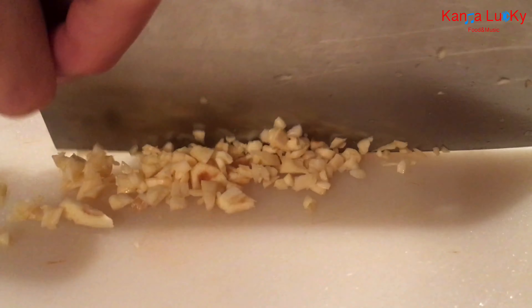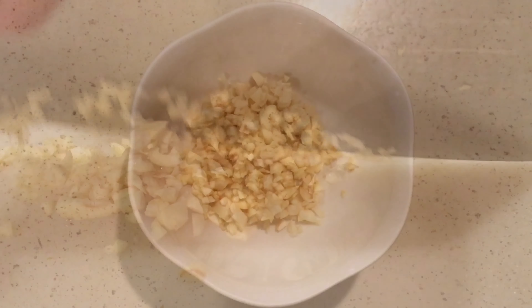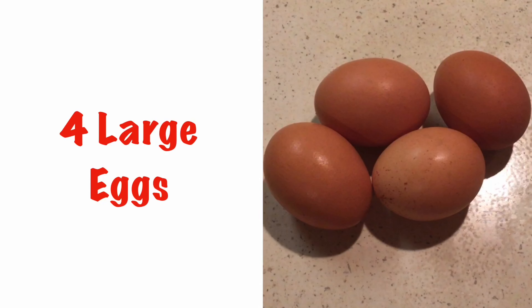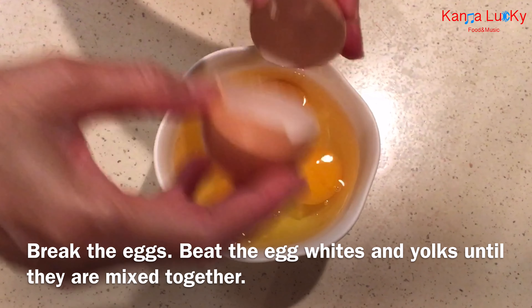Six garlic cloves, minced into small pieces. Four large eggs — break the eggs and beat the egg whites and yolks until they are mixed together.